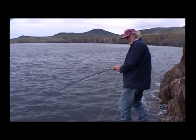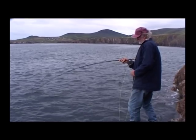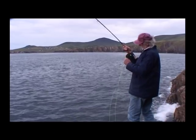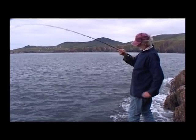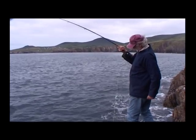Oh my, right at the edge. That was 20 feet of line out. Because I'm just on my... I don't think it's that big, but they go well on the fly. That's not bad at all. Look at that — it's up again.